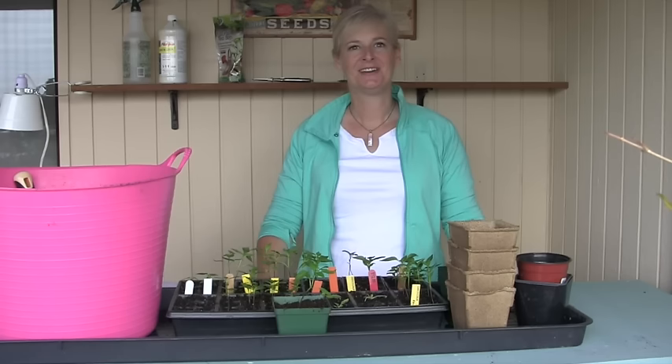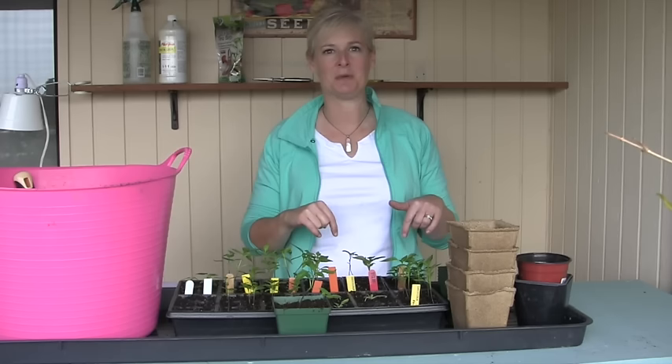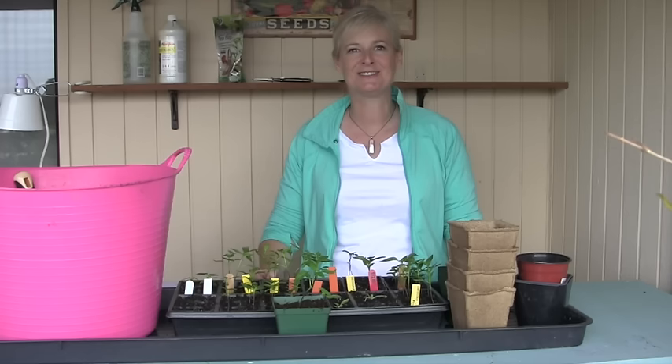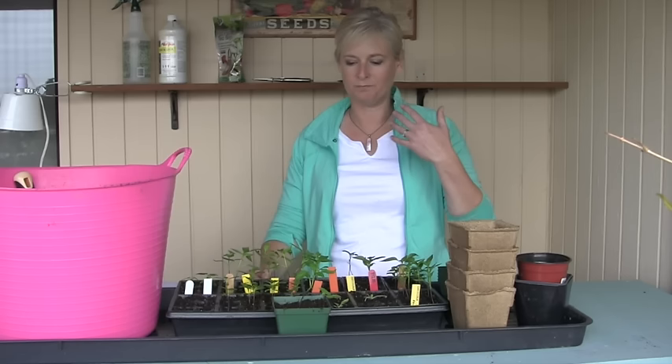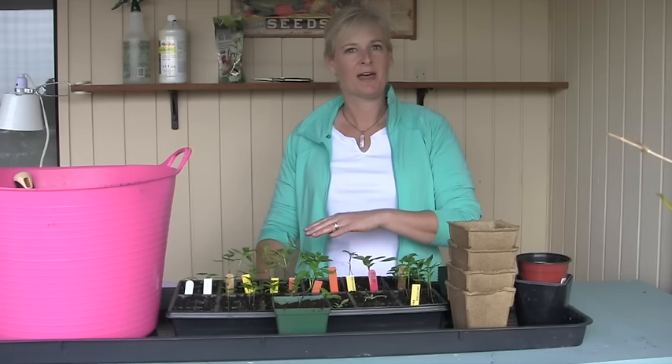Thanks for checking out this video on what to do with seeds after they germinate. I'm curious — what are you growing? What seeds have you planted and how are they doing? Let me know in the comments below. If you'd like to see more videos from the Gardening Products Review, just hit the subscribe button — we put one out every week on Thursday. Also take a look at the notes underneath, because everything I talked about today I'll have notes there about where to get it and any information you might need. There's a free download about growing seeds and links to product reviews. Happy seed growing! I'm Monica Hemingway with the Gardening Products Review.